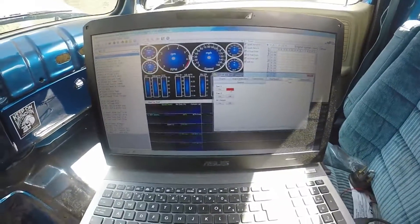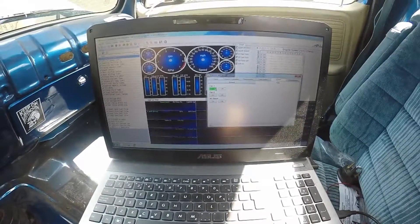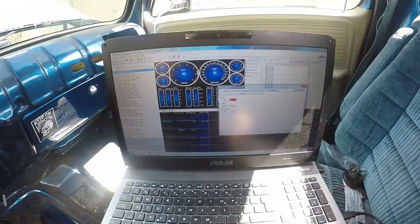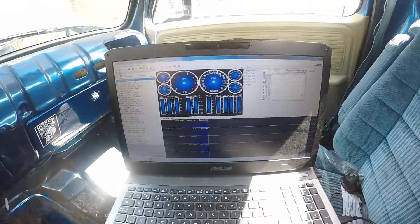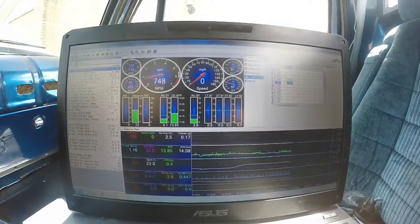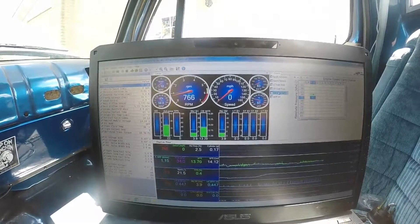I did some testing off camera. When you turn the fan on, it only kicks it for a few seconds manually, then it turns off again. But it does work. So what I'm going to do now is start it up and warm it up. I'm still going to log it just for fun — collect some data while I'm waiting. I have to wait till it gets to 204 before the fan should kick on, and see how it works.